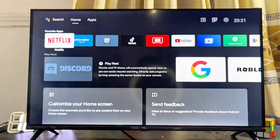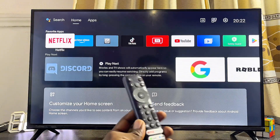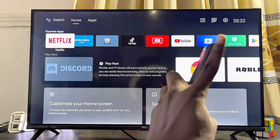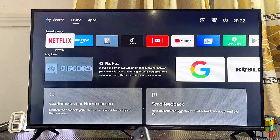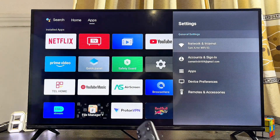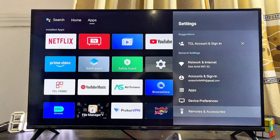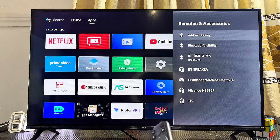To do this, head over to the settings of your Android TV. Get the remote control and go to the settings icon at the top right corner of the TV. Select it and then scroll down until you get to the Remote and Accessories option and click on that.